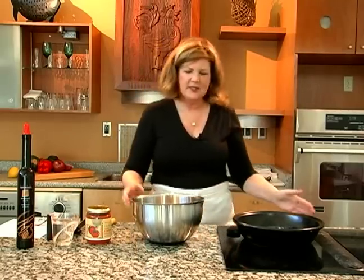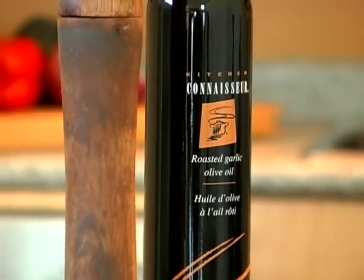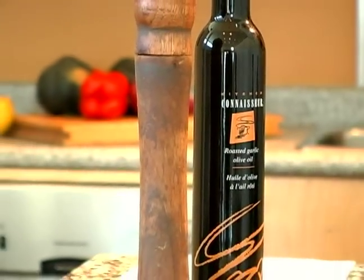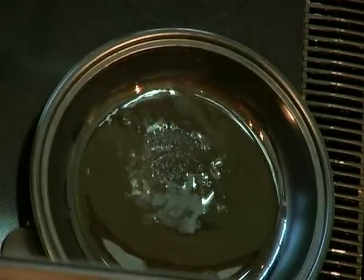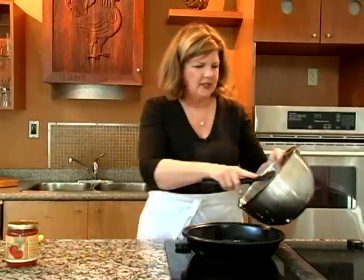To brown the meat, I add some oil to the base of the tagine, and you should follow the cooking instructions on the tagine that you purchased, because they're all a little bit different. What you want to do is get the oil to be nice and hot in the tagine, so that when you put the meat in, it just browns, it doesn't soak in.